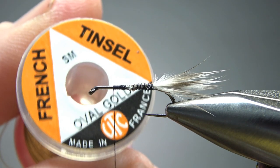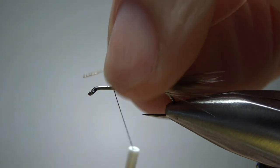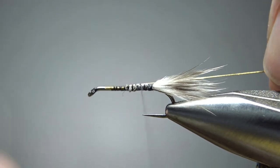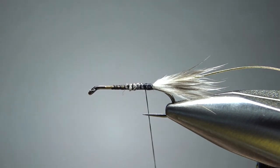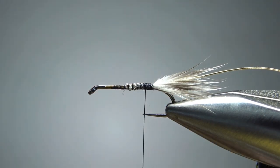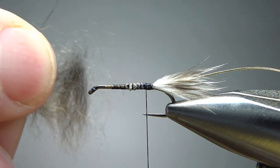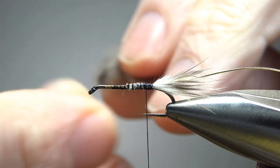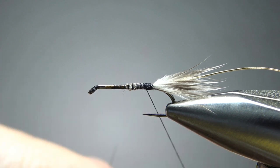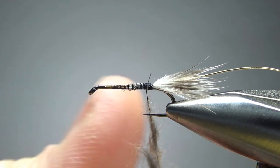The next component is a rib — just a small oval gold tinsel. I'm sure silver would be fine, but the recipe calls for gold and I have it, so I'm using it. Catch this in up front and take it all the way to the back to start the body. Leave your thread in the back, put a good bit of wax on it, and the body is just muskrat dubbing. I've got a little patch here — I snipped some out and tried to pull all the guard hairs out. We're going to dub about a three-inch noodle. Don't worry if it's too fuzzy or lumpy, because the rib will help us shape it.